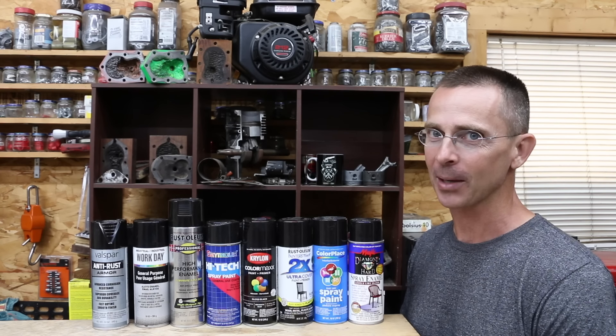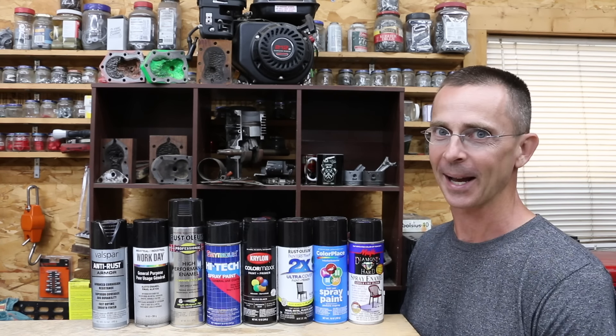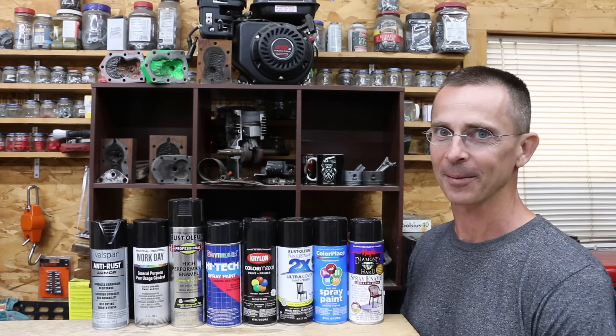When it comes to spray paint, does brand really matter or are all brands pretty much the same? So the question is, is that $15 can really all that much better? Let's get the testing underway and let's find out.